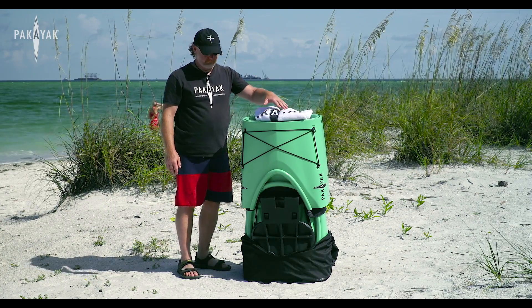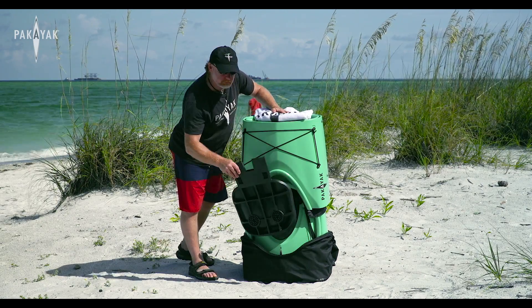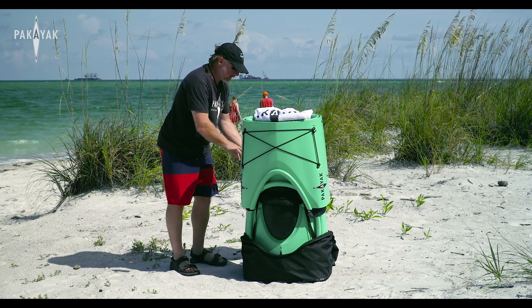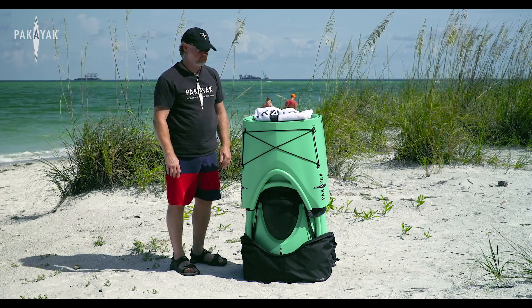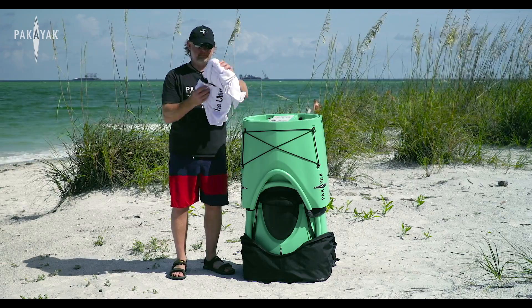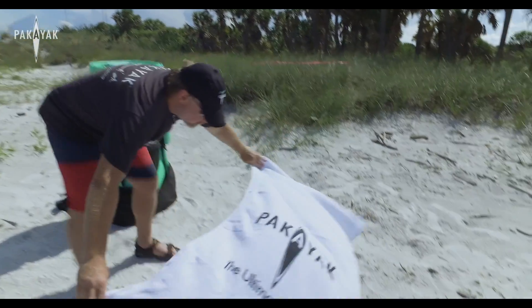You're going to find a towel on the top and a seat in the front. Take the seat out, put it on top of the pack you just flipped over, and leave it out of the way till the end. Now take the towel off the top and lay it out in front of the Packyak to assemble on.